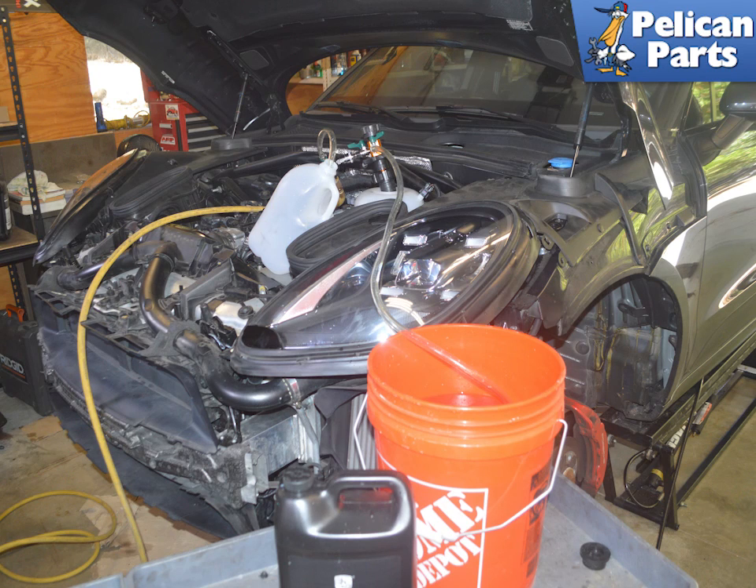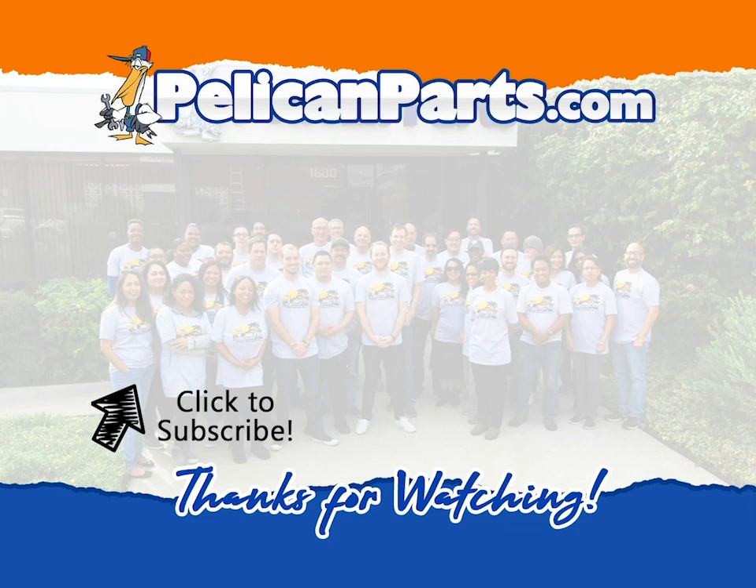Now you will need to fill the coolant system. Please follow the link provided at the end of this video for additional assistance with that task. Thanks for watching — be sure to subscribe to our channel and check out another video in this series.